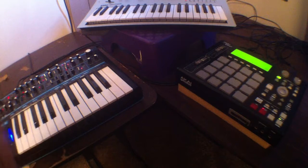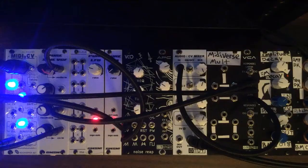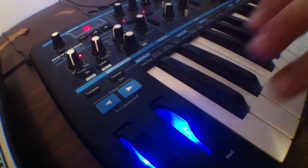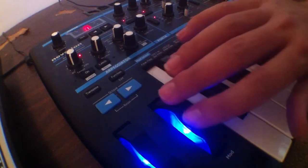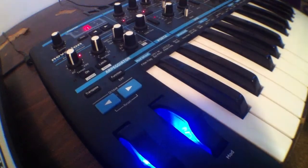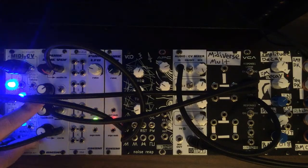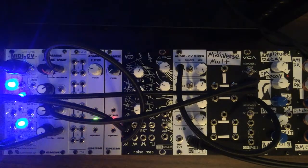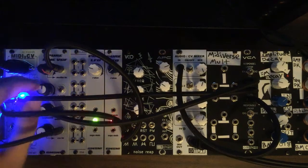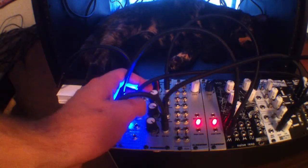Now we're going to push record on the MPC and make a quick little sequence, and then we're actually going to sequence the mod wheel. That MIDI CC data has been recorded into the MPC, and our MIDI to CV converter module converts that so that our modular system can use it. Now I'm just going to tweak a couple things and see what kind of sounds we can get.